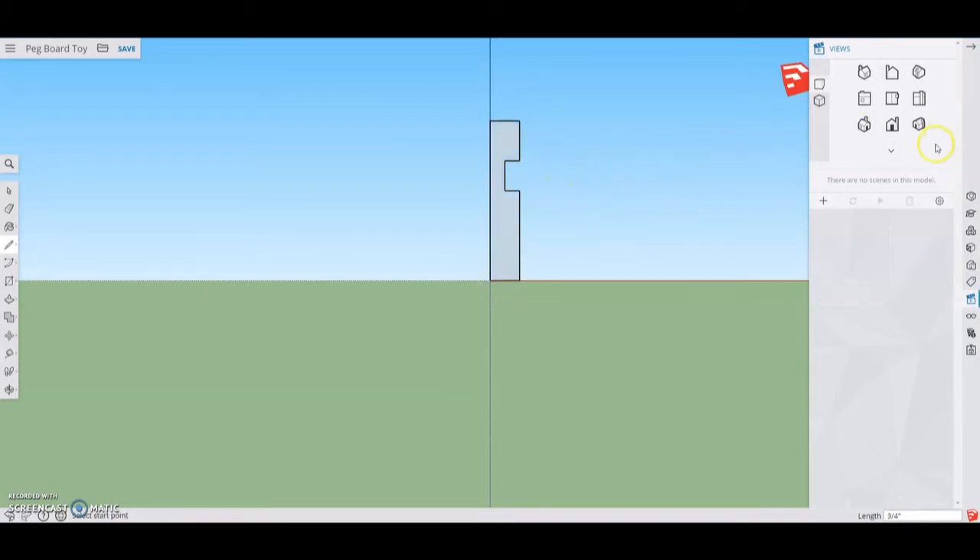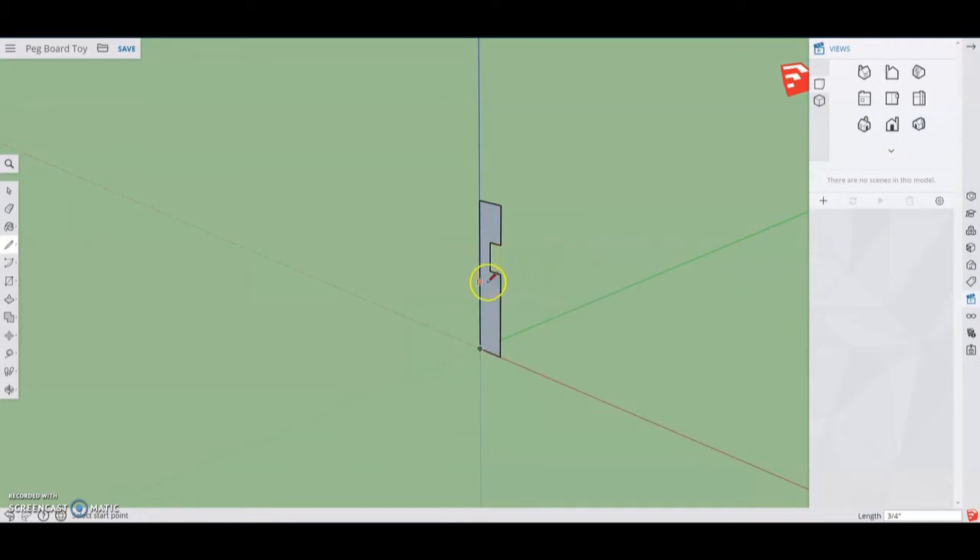Now that you have that front profile, we're going to need to push-pull this back three inches. Go to your toolbar, select the push-pull, click on that front profile, and push that back. Go ahead and enter your three inches and select enter. At this point, you have your general profile of your leg.